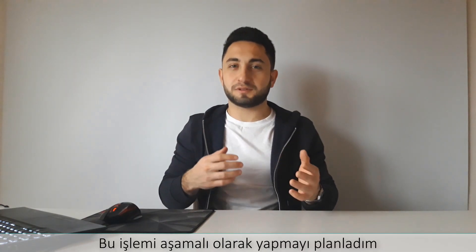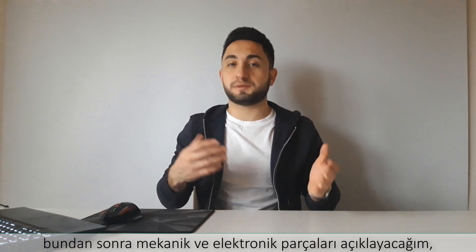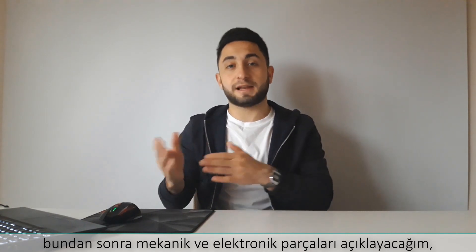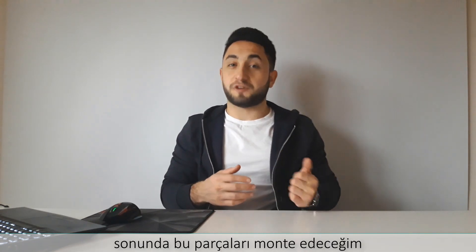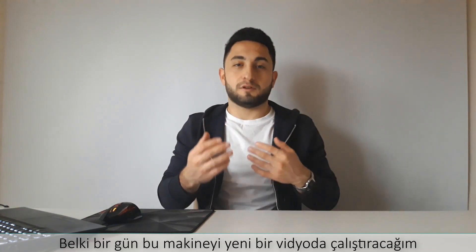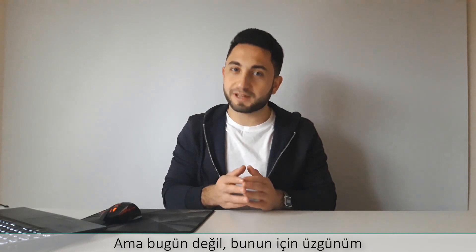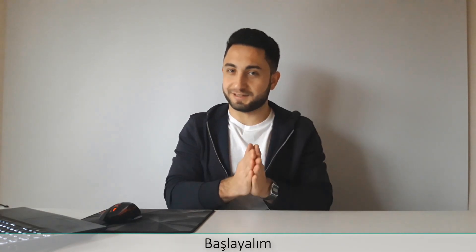I planned to do this process in stages. Firstly, I will open the new CNC machine box. After that, I will explain the mechanical and electronic parts. Finally, I will assemble these parts. Maybe one day, I will run this machine in a new video, but not today. I am sorry for this. Let's restart.